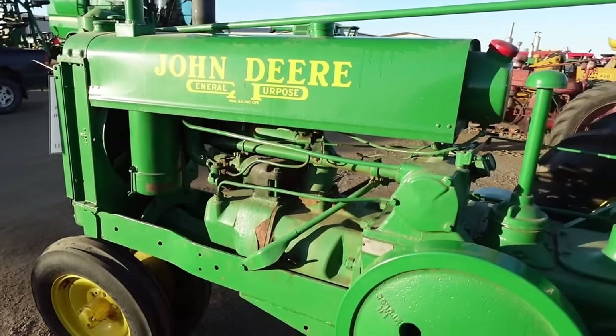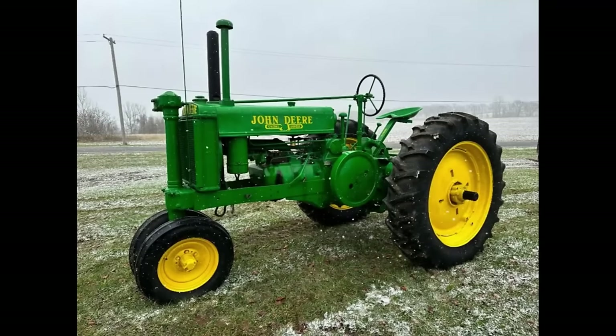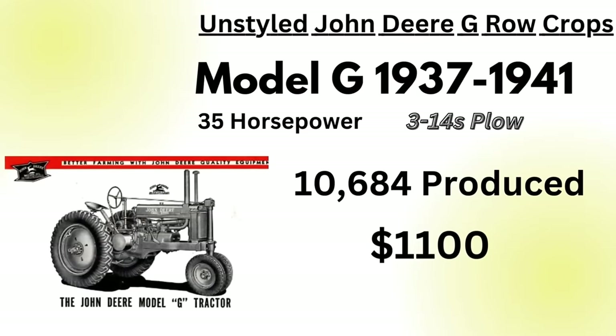Compared to the Model A's and B's, the G would only get one variant — the standard row crop narrow front — though that would be changed in the late 40s when the G got some extra variants. Another thing that sets the G apart from the A's and B's is the drawbar support: on the G's you have a more square drawbar support, while on the A's it's more of a triangle shape. In total, there'd be 10,684 of these unstyled Model G's produced.